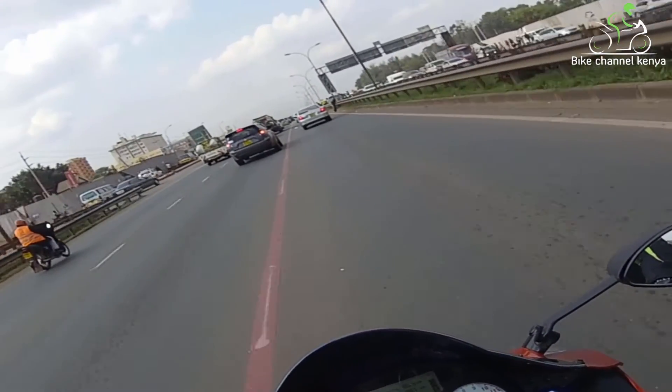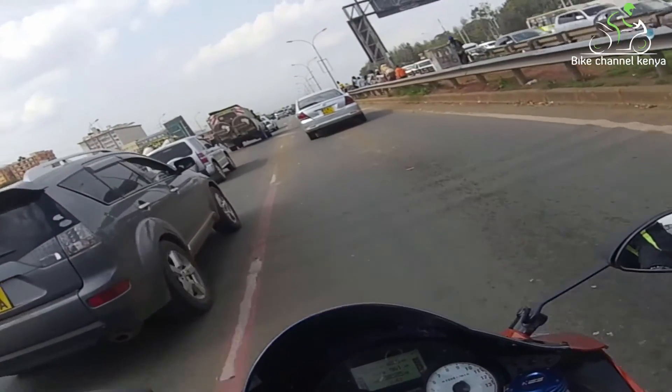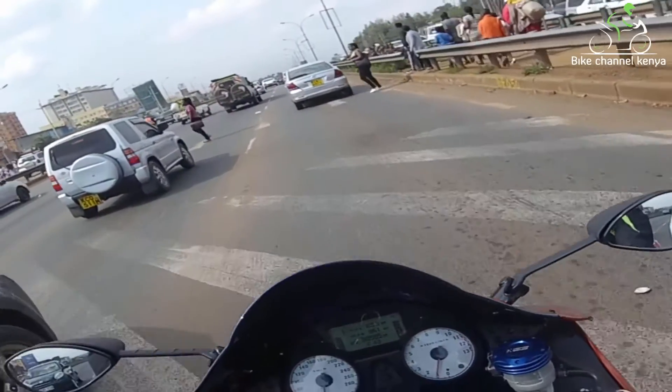So next time you see a bike with a shaft drive, it doesn't mean it is faster than its chain-driven counterparts. That's it for this video — hit the subscribe button for more videos like this. See you on the next one, ciao!